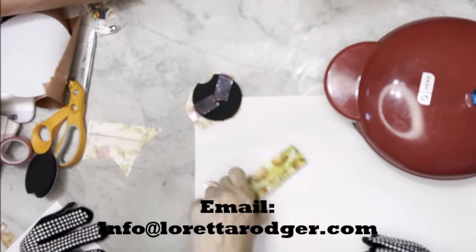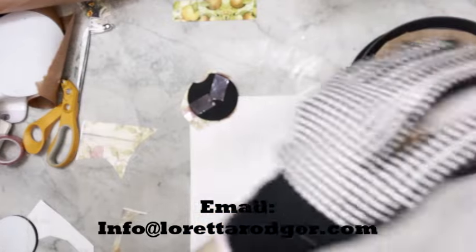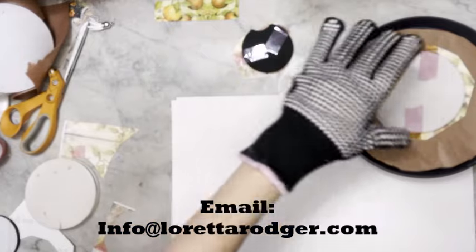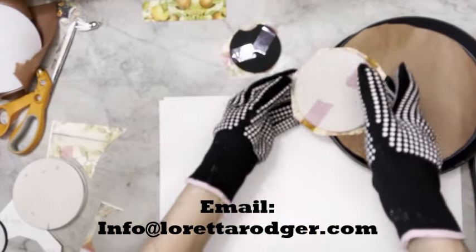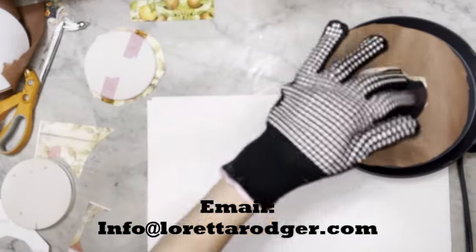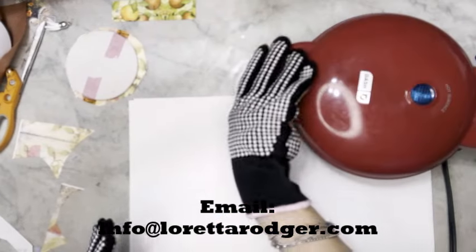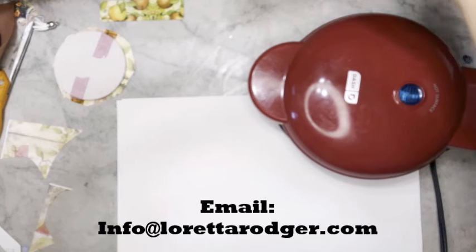I'm going to go ahead and move my bookmark out of the way. Now we're going to take this out of our sublimation griddle. I'm going to let that cool and I'm going to put my little neoprene piece in, along with its weight, and we're going to let this go for two minutes as well.